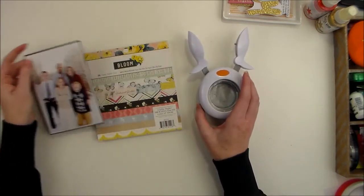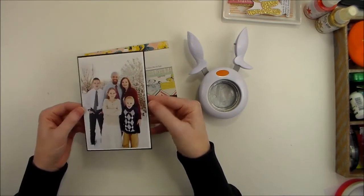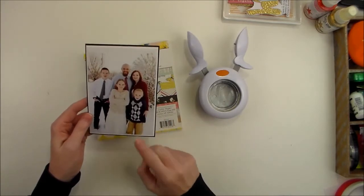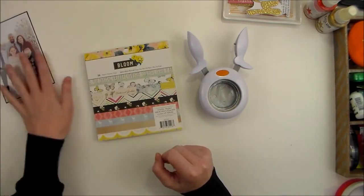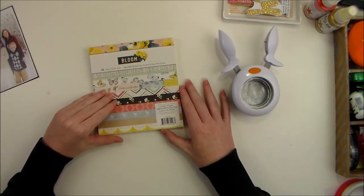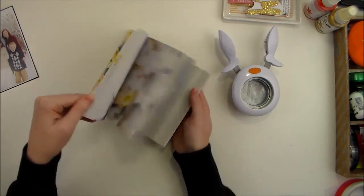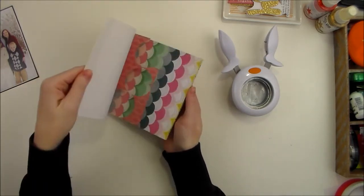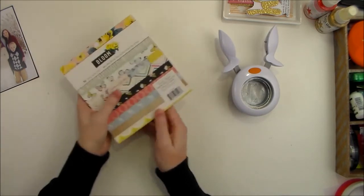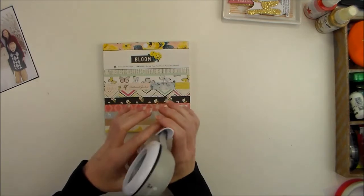I have one photo today that I'm going to be using. It is mounted on white cardstock and then mounted again on black cardstock, so it's just got a really thin border of white and black. The six by six paper pad I'm working with today is the Bloom collection by Crepe Paper and Maggie Holmes. I've already used this paper pad quite a bit with punches, and the punch I'm going to use today is a two inch circle punch.